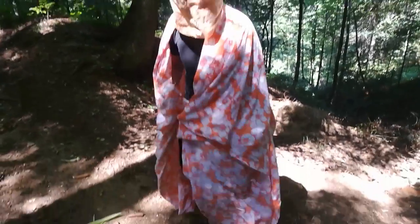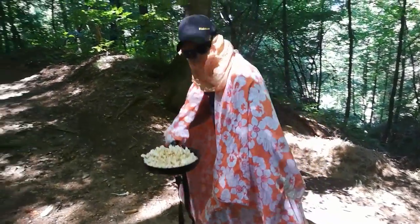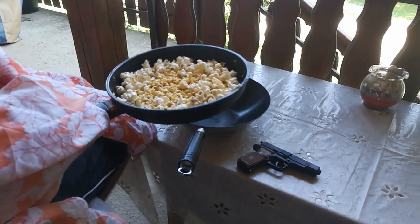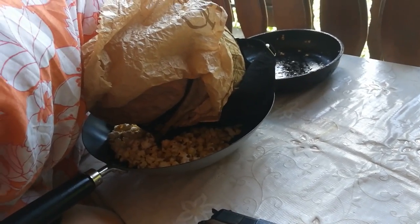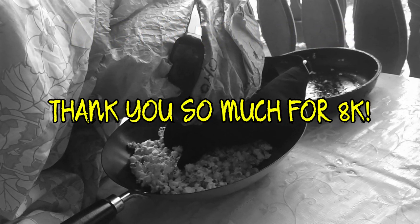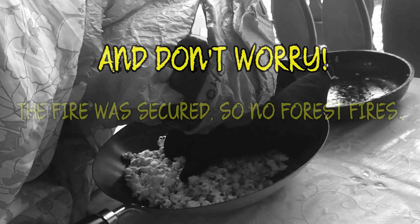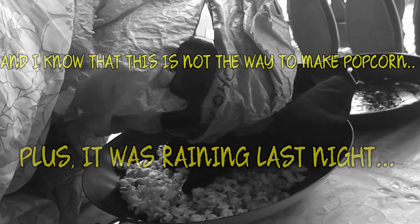Alright, now that the popcorn has finished successfully as you can see, you can just pick the pot up and carry it home to your loved ones. Okay, now that we have our popcorn successfully at our house, we can transfer it in another bowl to enjoy it. We'll see you next time. Bye.